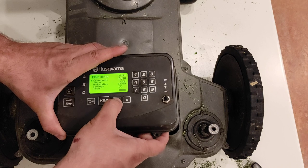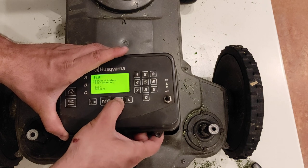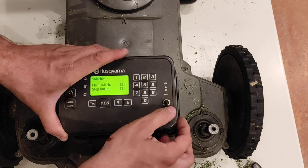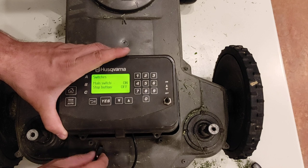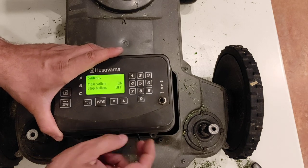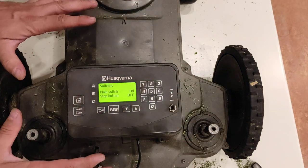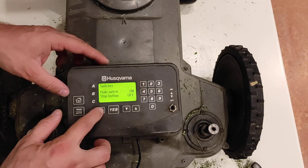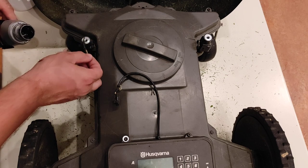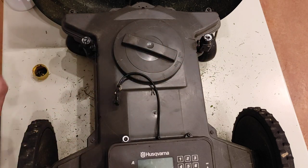I will go to Tools, then Test User Interface, then Switches. The main switch is on/off and the stop button is off and on — off, on. So it's working. I could clean it up a little bit here and put it together.